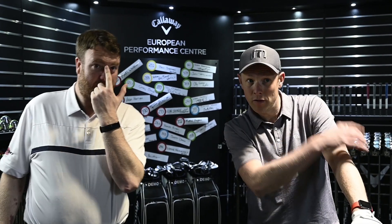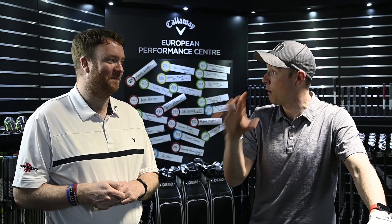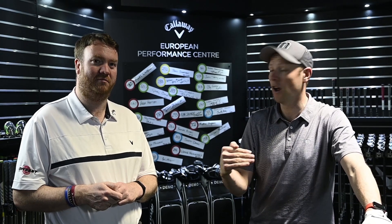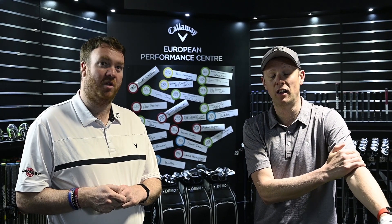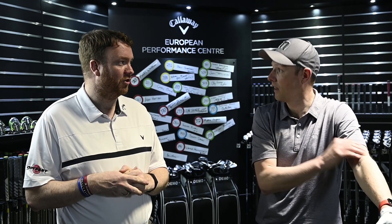I'm over 300 yards on most of the shots. Five years ago I'd have been over 300 only occasionally, but now it's more often than not — and I haven't hit all of those perfectly, some were a bit heely. Without sacrificing speed, Matt may even try a slightly shorter club to see whether we can get a more consistent centre strike.